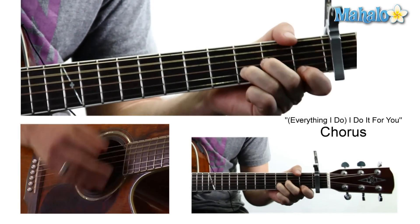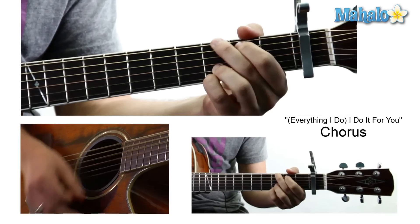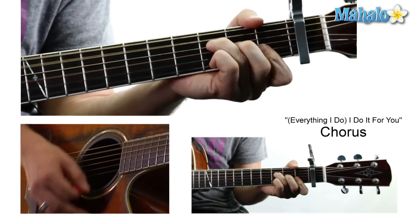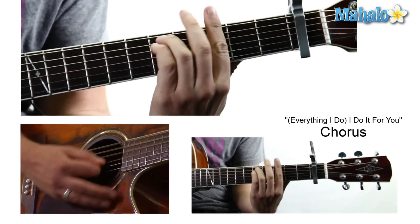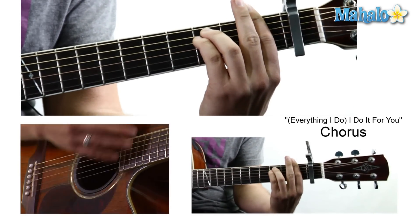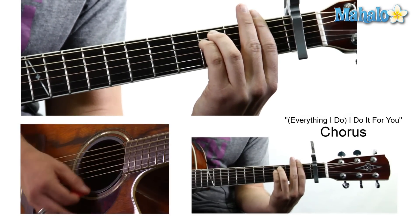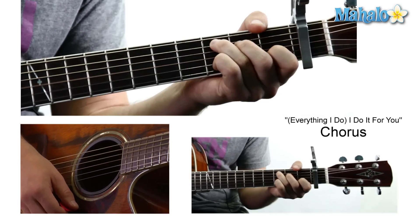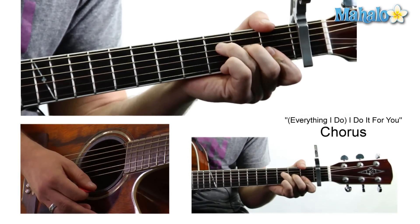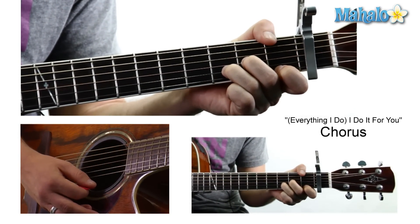'I can't help it, there's nothing I want more.' And then this is where the song gets epic. 'I would fight for you' — he does a C — 'and I will lie for you, walk the wire for you.' And then they do an F minor. 'Walk the wire for you, yeah, I'd die for you.' So it's going to be one, three, three, one, one, one. 'You know it's true' — doing a C — 'everything I do' — that's a G — 'I do it for you.' So it goes from an F to a D minor to a C.